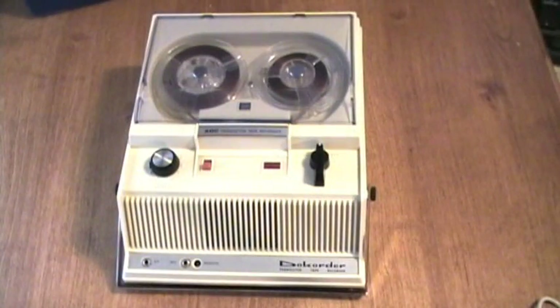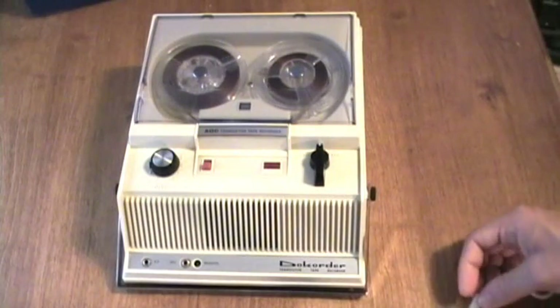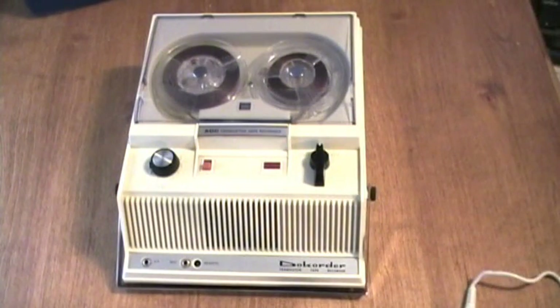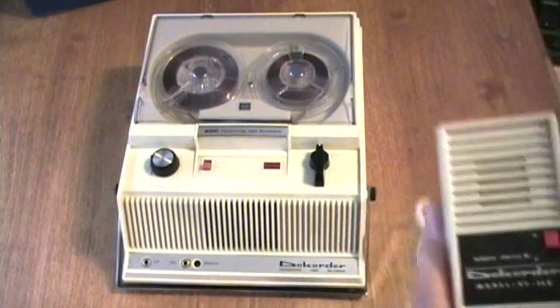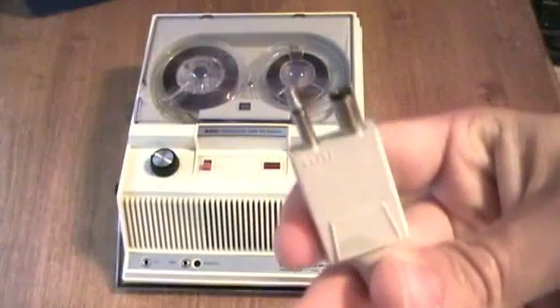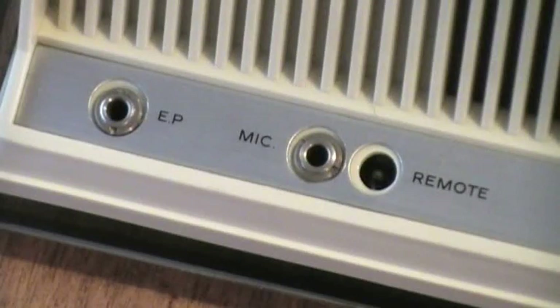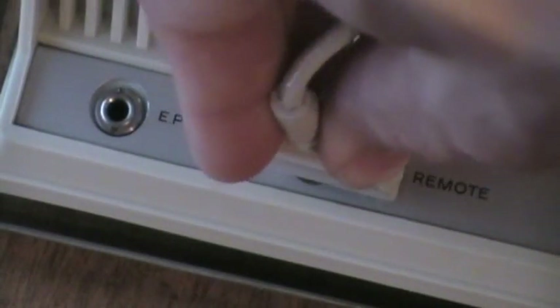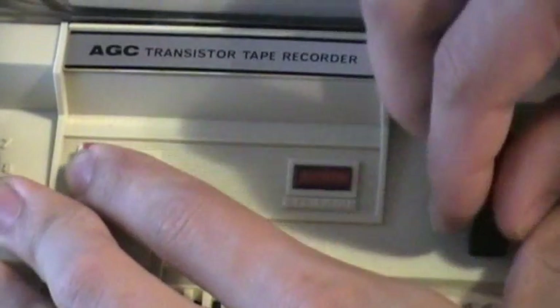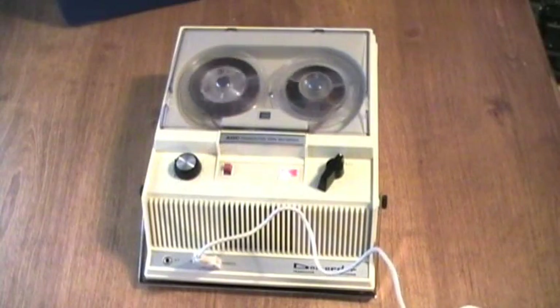You got to see how the batteries went in and some of the inside, and the basic description of how the transport mechanism operates. So now, without further ado, let's do some recording and playing back. Here's the microphone with a little on/off switch. The microphone plug has the microphone plug and this kind for the remote. So let's plug it in. This machine has automatic level control.